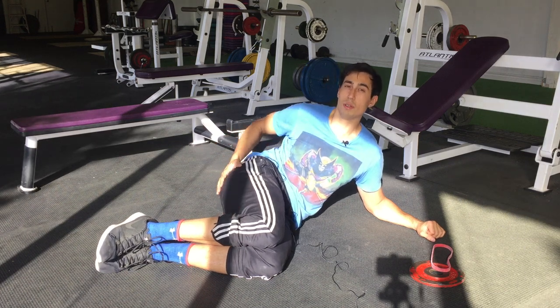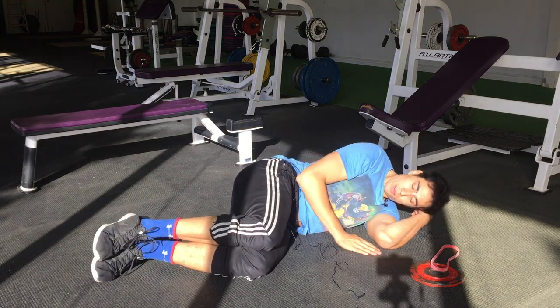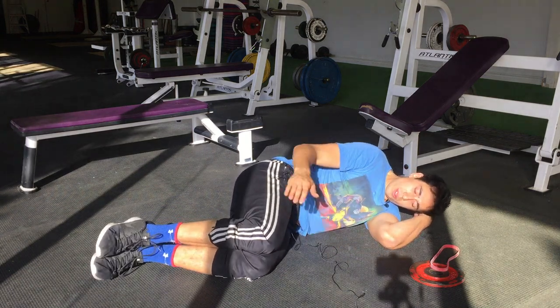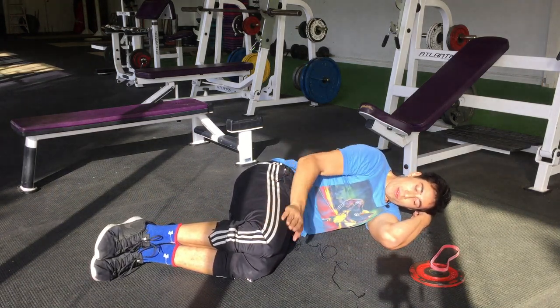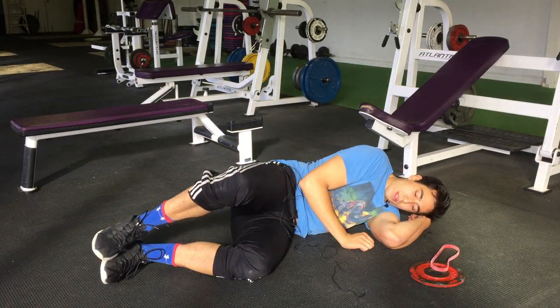This is the climb exercise, which works the outside of your butt. All you're going to do is lie on your side like this. If we're doing it with the right side up, always keep your right knee slightly ahead of the left knee, and you're just lifting it up like that.